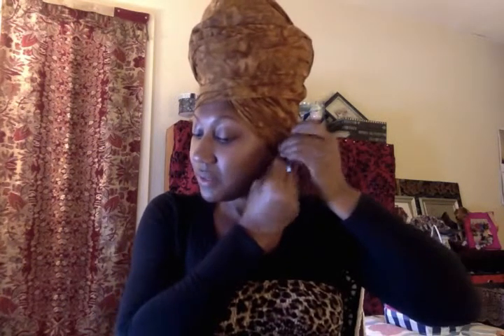This one in particular I'm not fond of for this fabric that I'm wearing, which is a cheetah print. Put on your earrings — I put on big earrings after I apply my wrap, otherwise they are in the way for me. It is your preference.